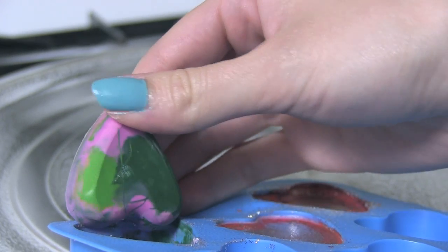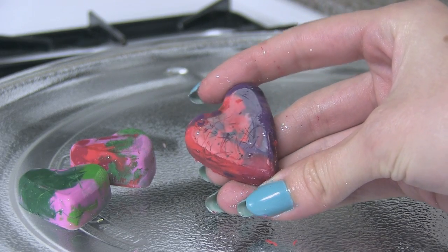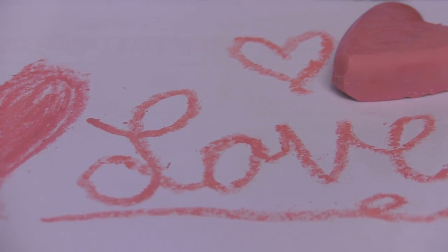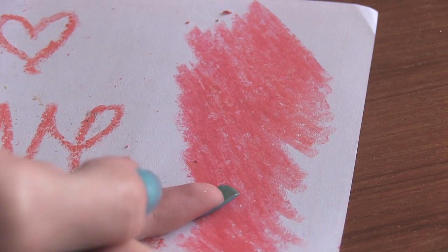Once they're cool, pop them out and you are ready to color. These crayons would make perfect party favors, and little kids will love them. So if you're going to babysit someone, or spend time with your little cousins or brothers and sisters, then make these crayons with them and grab a giant poster board and let them go to town. It's not going to make a mess when you color — the glitter is going to stay on the paper for the most part.